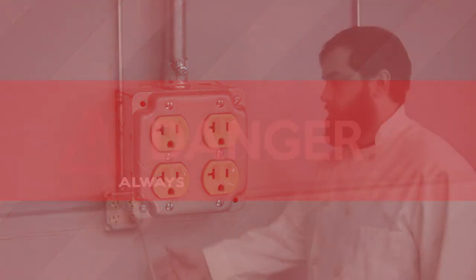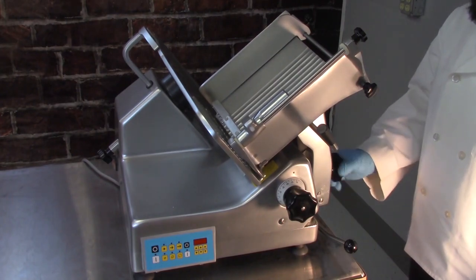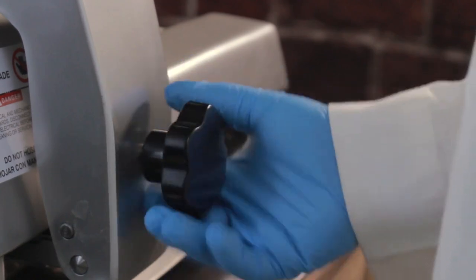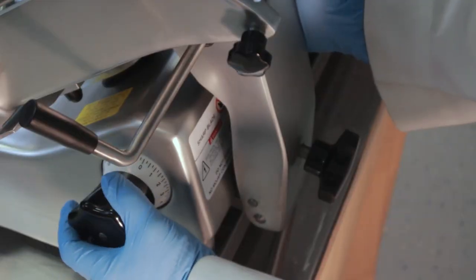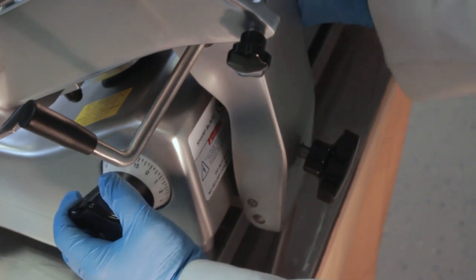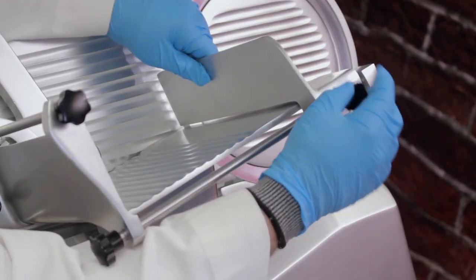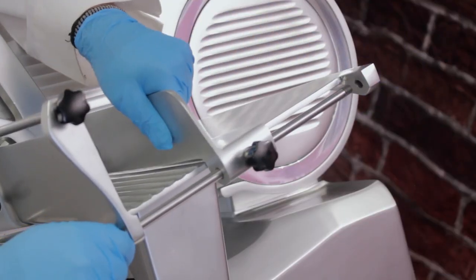Danger! Always unplug the slicer prior to cleaning. After unplugging, remove the carriage components. If your model has a non-removable carriage assembly, loosen the carriage arm knob and tilt the carriage assembly away from the slicer body. Note that on some models the thickness control dial functions as a release lever for the carriage. Next, loosen the adjustment spacer knob, then unscrew the adjustment spacer rod. Remove the rod and spacer and set aside for cleaning.